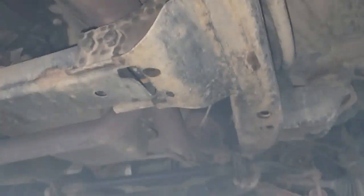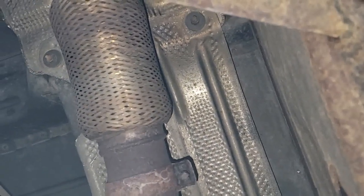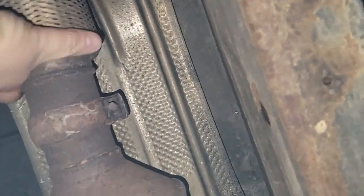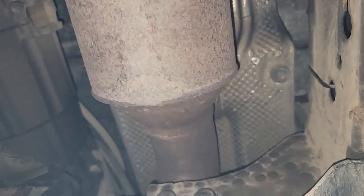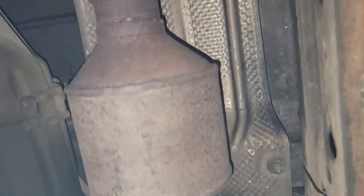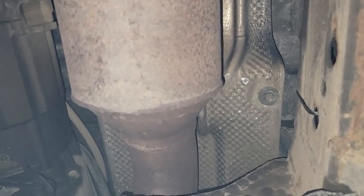All the way up. God dang flex pipe — it's leaking. Gotta get rid of that. Might as well take the rear catalytic converter off of there too.